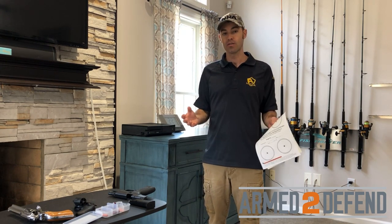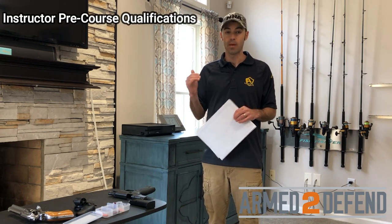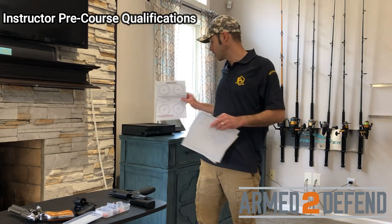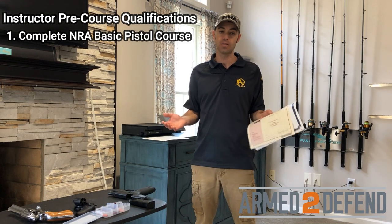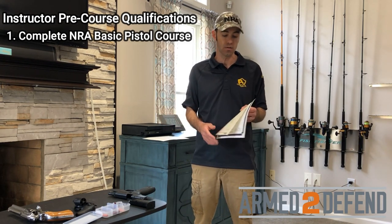To become an NRA Certified Instructor, there are some steps you have to take before you come to the instructor training that will pre-qualify you. One of the first steps is that the NRA requires you complete the NRA Basic Pistol Shooting Course — it has to be the official NRA Basics of Pistol Shooting Course, not just some concealed carry class or a course taught by an NRA Certified Instructor.